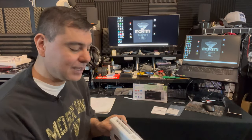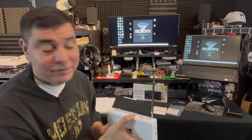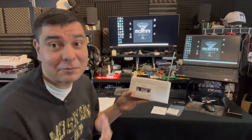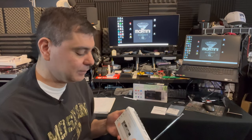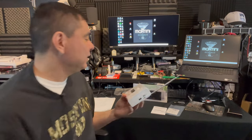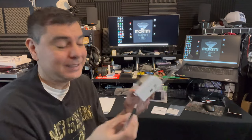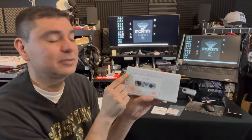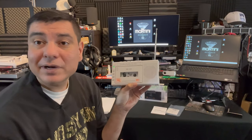It does have some cool features. It has radio, so you can put your antenna up, select AM FM, turn the radio on — radio works pretty good. You heard a little bit of the speaker there as well. Let me turn that down.